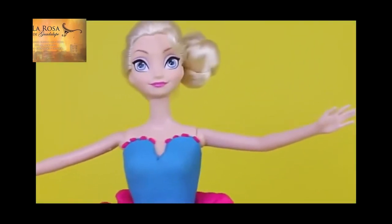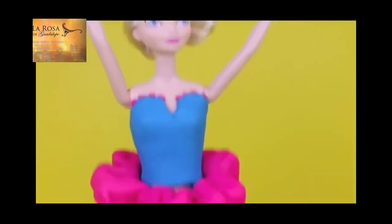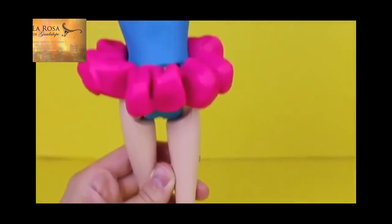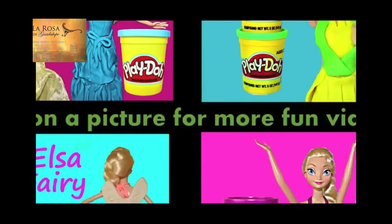And now my Elsa ballerina is complete. I really love the outfit, the colors, and she makes a beautiful ballerina. I would like to thank one of my biggest fans for this wonderful suggestion. Click on a picture to watch another fun toy video, and don't forget to subscribe and like. Thanks for watching, and have a great day.